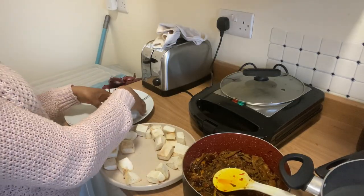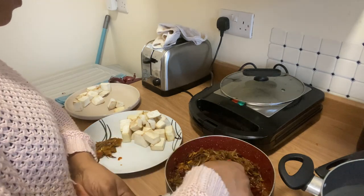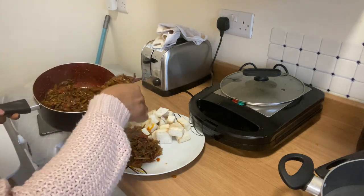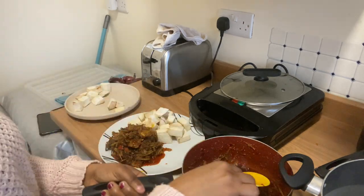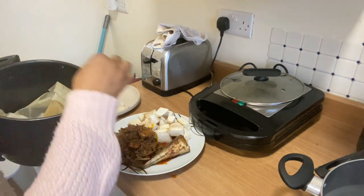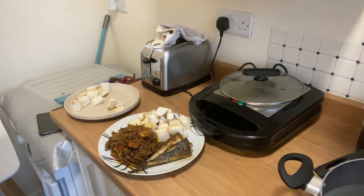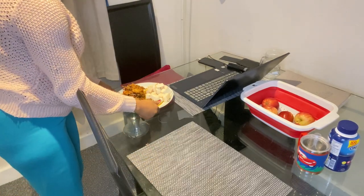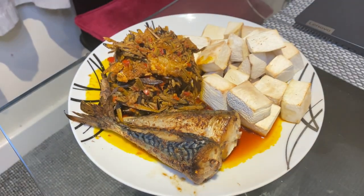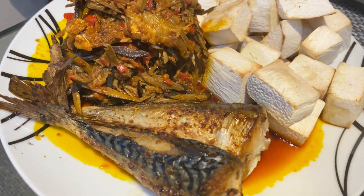I had already started dishing out the yam and the food to eat. The fish was still air frying — I put it in for 25 minutes because I wanted it strong enough to eat. When the fish was ready, I started adding it. For the purpose of this video I used just two pieces, but as a hoodlum that I am, I still went back to eat the remaining two! Big Joe was already ready to eat.